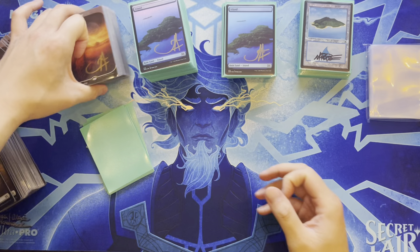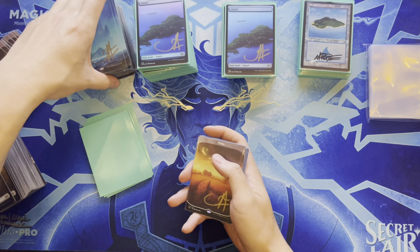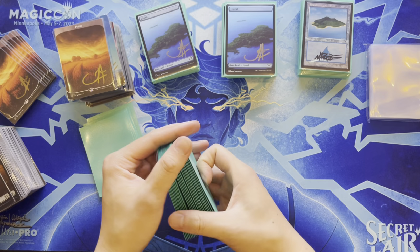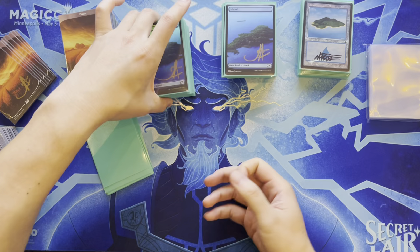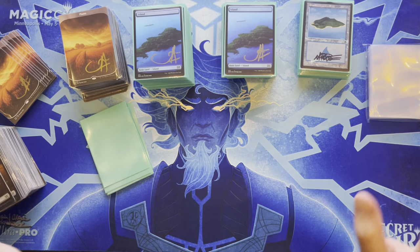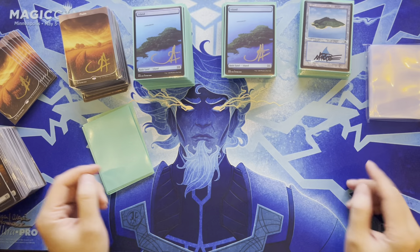Wrapping up — still needs to sleeve all the cards; if you want to see the full signed binder, comment below. Has more cards from Minneapolis to show in a future video. The John Avon lands are beautiful — a whole stack just for decks and collection. Thanks everyone for watching; clarifies this was a Magic video for Pokemon fans, hoping to introduce them to signed cards and the EDH format.